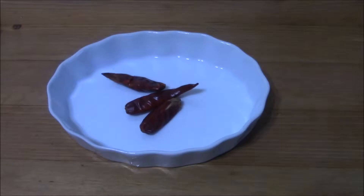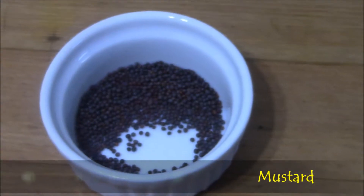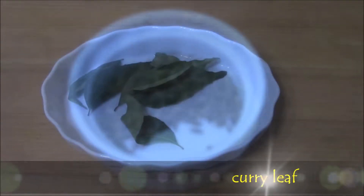Seasoning items: red chillies, mustard, and curry leaves.